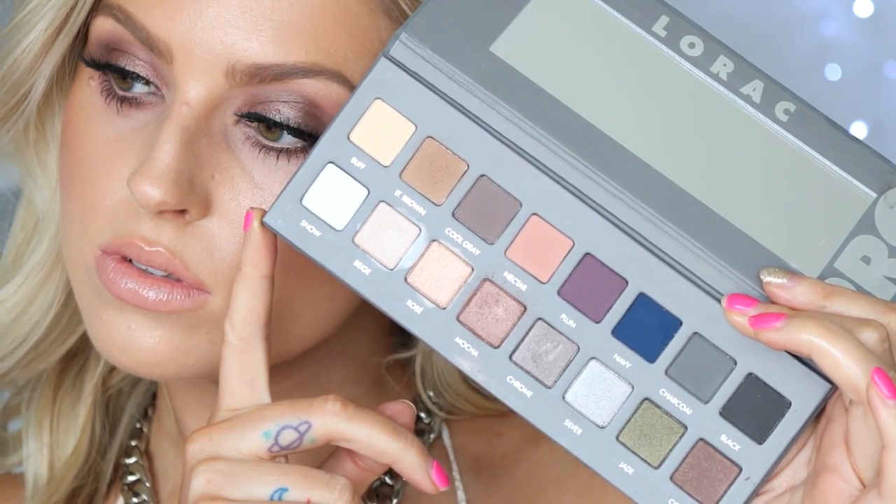We both chose two different looks we found from Beyonce online. Hers is a very soft, natural, glamorous one — something definitely up my alley. So I decided to step out of my comfort zone a little bit and do something more vampy, more fall, since this isn't something I would typically wear. I loved the picture I found and we both use the Lorac Pro palette, so I hope you guys enjoy our tutorials. Don't forget to thumbs up and subscribe. Let's go ahead and get started with the look.